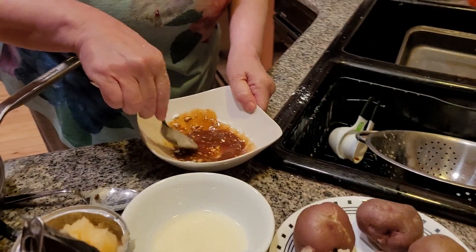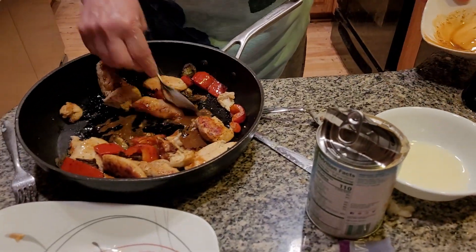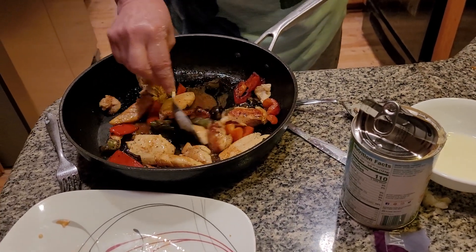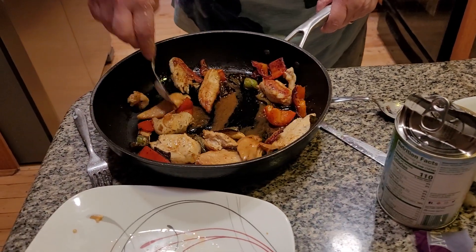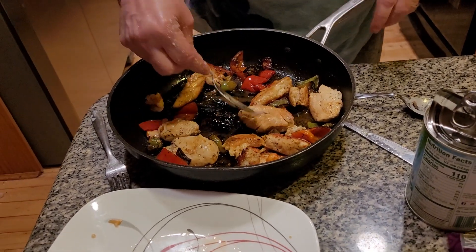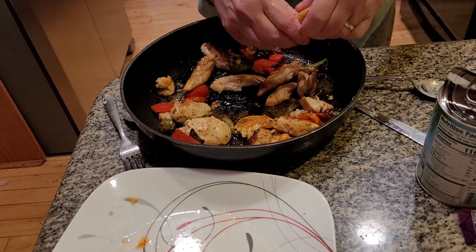Mix it all together. Put it over here. I know it looks horrible right now — I don't think you want to eat this — but wait until it's done, folks. You're going to really be surprised. Smells good. You don't need that much soy sauce. Mix it up. Also, if the chicken is a little bit thick, break it up with your fingers, because you want to have a lot of chicken.